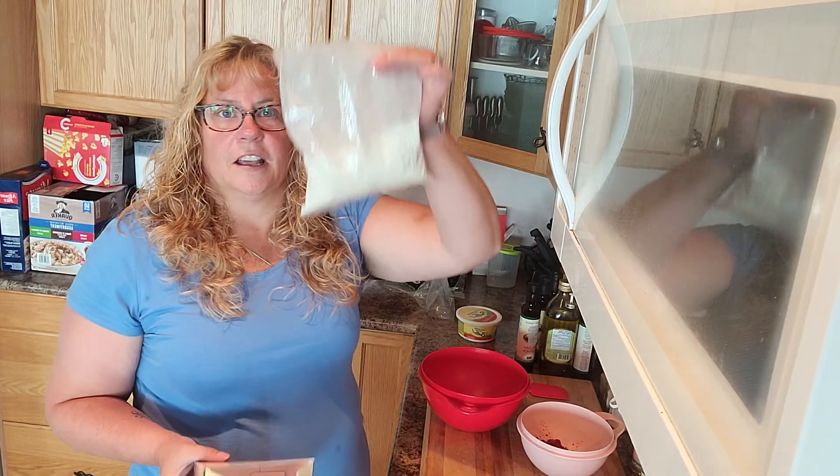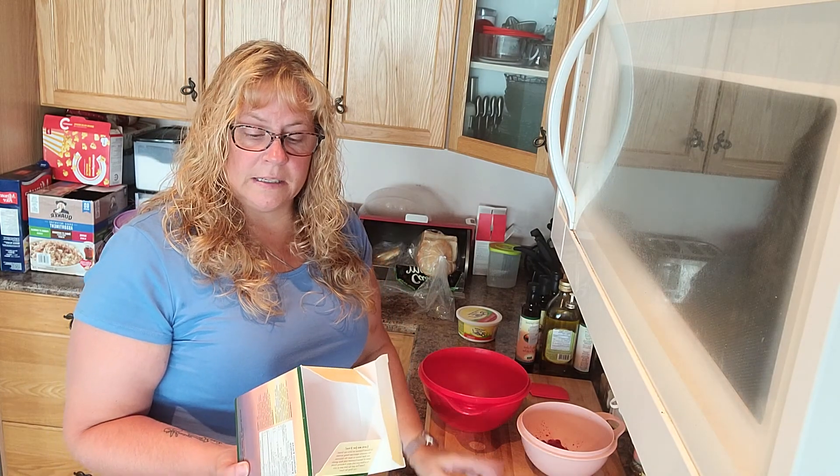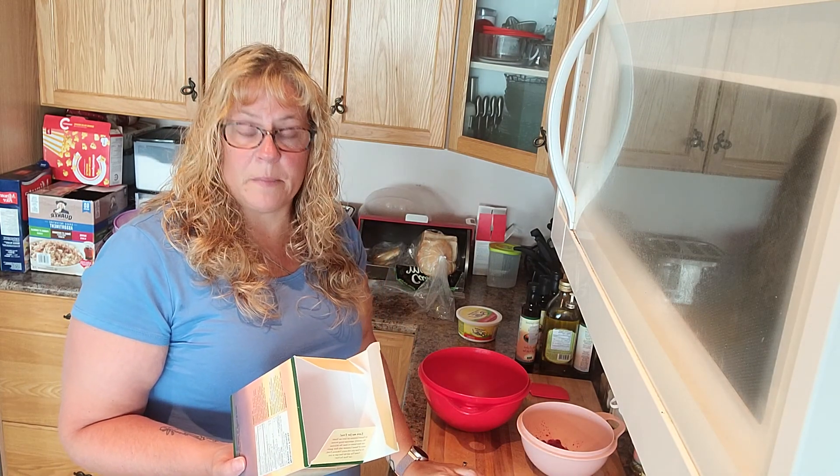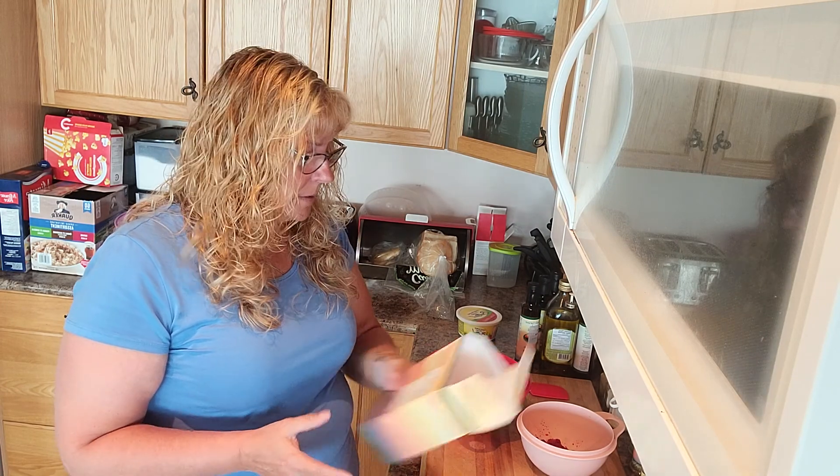It just comes in a bag like this. All you need for this one is the cake mix, three quarters of a cup of milk, a third cup of oil, and two eggs. And you can mix this up any way you like.